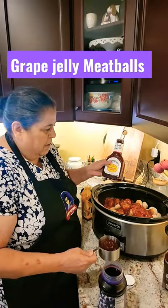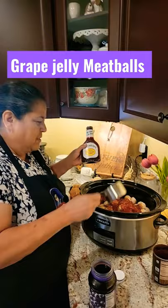An 18-ounce jar of your favorite barbecue sauce and two cups of grape jelly.